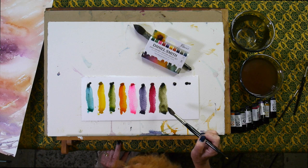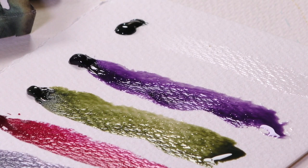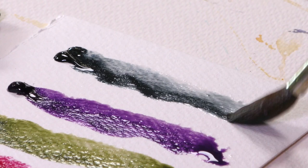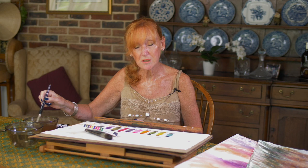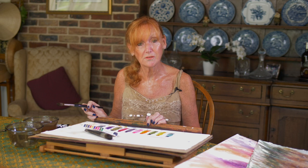Green Apatite Genuine tends to granulate so you get patterns forming in it — Undersea Green is completely different altogether. Coming down to the last two, we have Imperial Purple, which I like to combine with my Opera Pink — that's a really lovely pair. And finally, Lunar Blue. It's got a grey, grainy quality and just sits on the surface of my paper beautifully. I do this with all my colours when I'm testing them and this particular exercise is now called 'Dancing Ladies.'